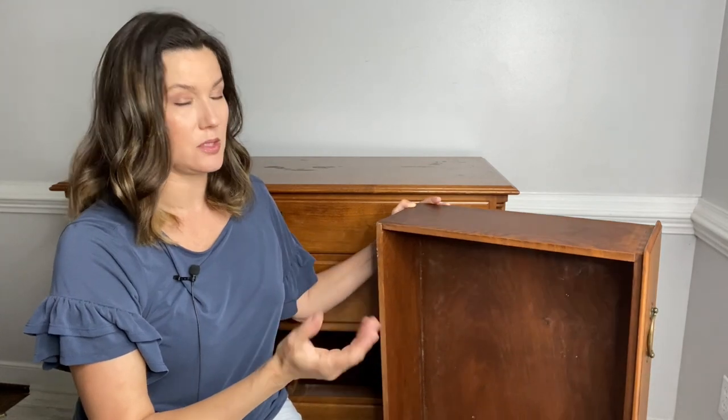I actually got this at the Goodwill, my local Goodwill here in Richmond, Virginia. When I am looking for furniture to paint, I'm going to go into the store and assess a piece. First things first, you want to look it over at a glance, open up all the drawers and make sure they open easily. If it needs a lot of repair, you need to factor that into the cost of the item.